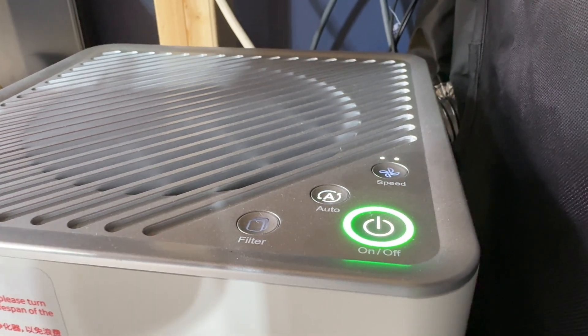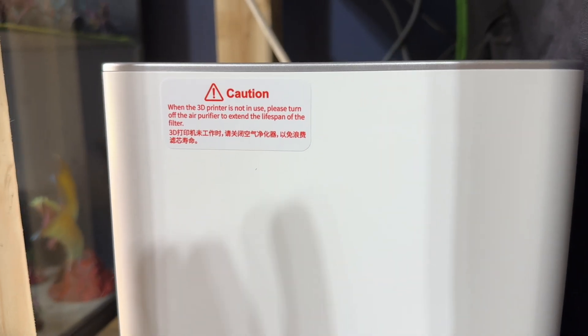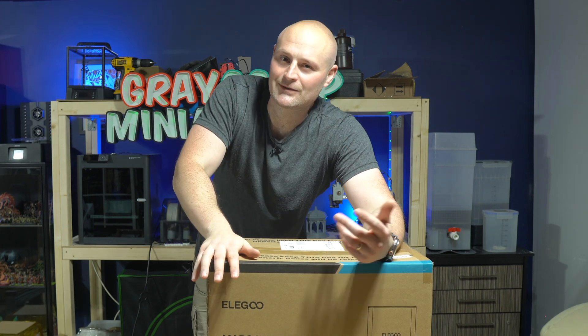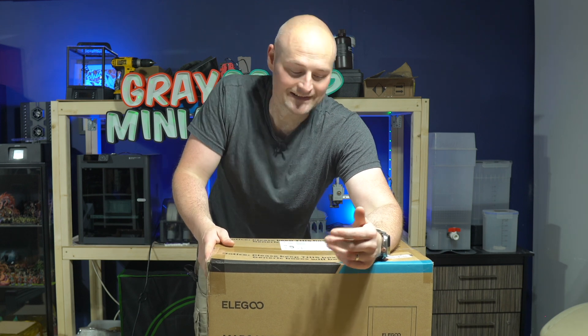Safety first. Whenever it comes to resin 3D printing, you want to do as much as you possibly can to make sure your setup is safe. Ideally, ventilation is one of your best things — you want to take all those fumes that come off your printer and vent them and get rid of them completely. Purification is also a nice step to have. You can't really be too safe, so it's nice to have something like this.